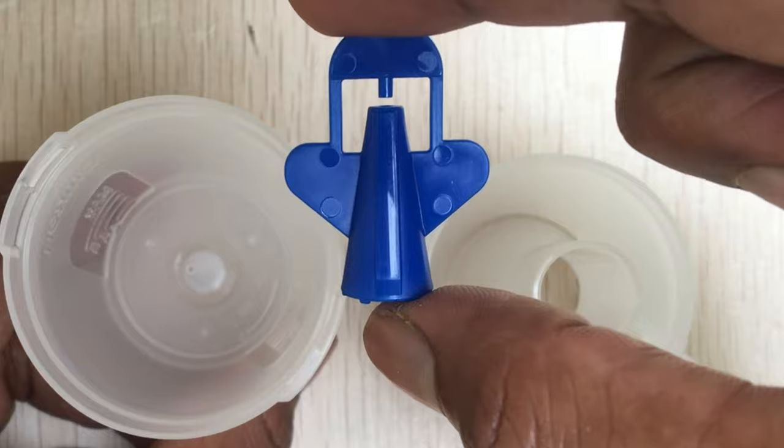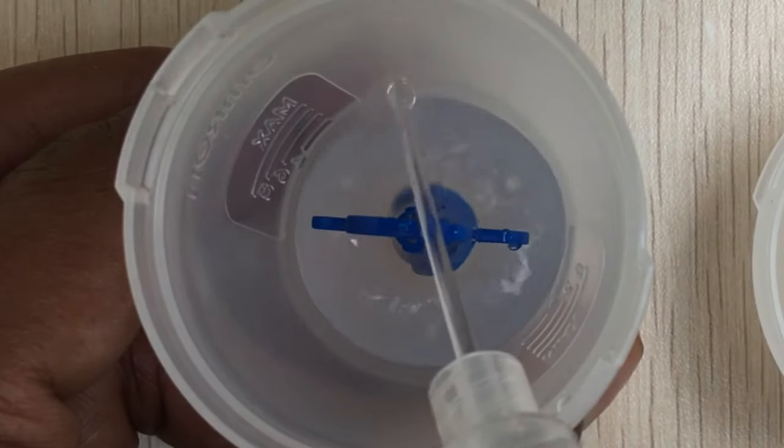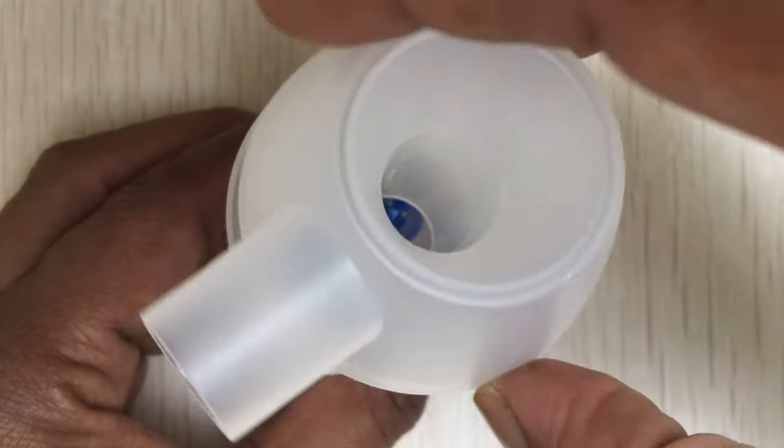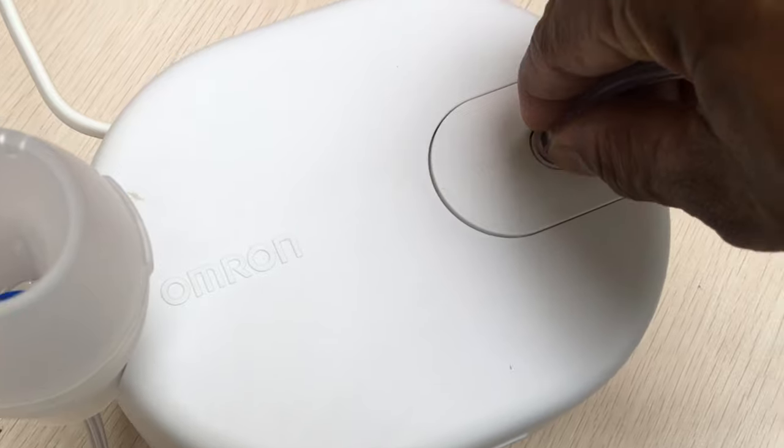Make sure the vaporizer head is placed inside the tank and add the correct amount of prescribed medication. Put the inhalation top back onto the medication tank.